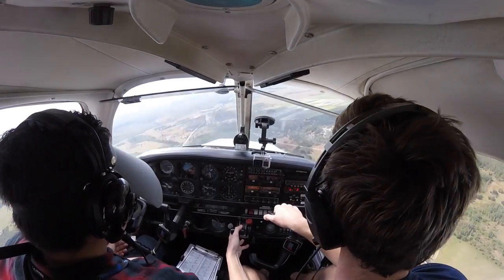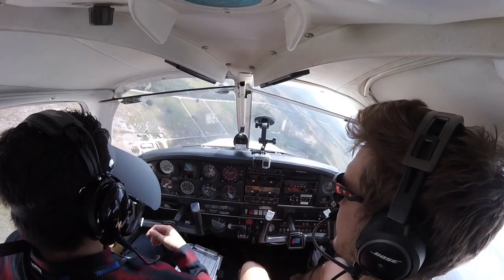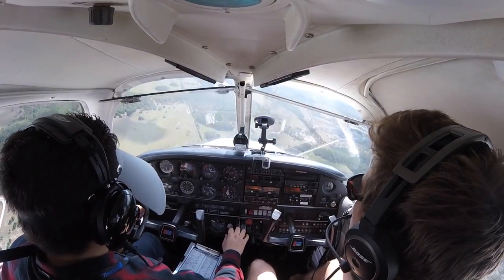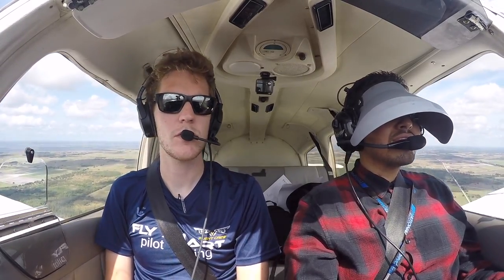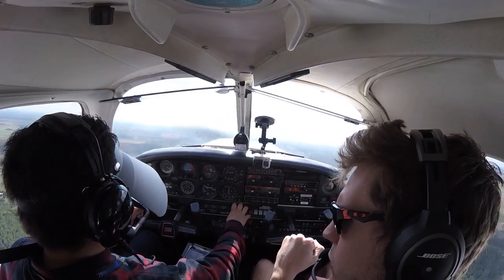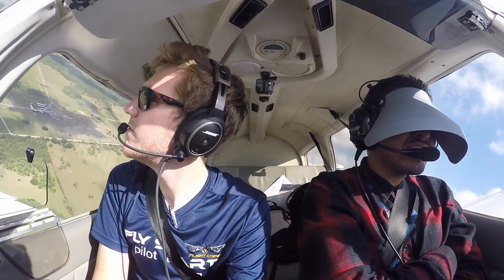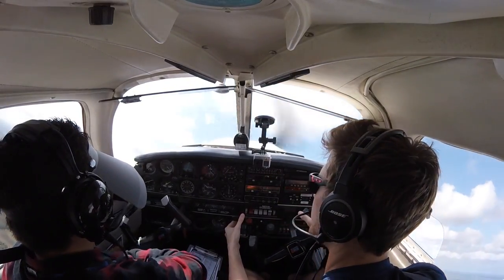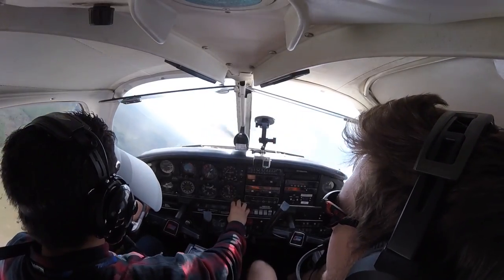How it feels doing unusual attitudes. So with that, how would you recover? Level the wings and then raise the nose. You just want to be immediate with that power — straight away, hand straight towards the power. Okay, we go again. Okay, recover.